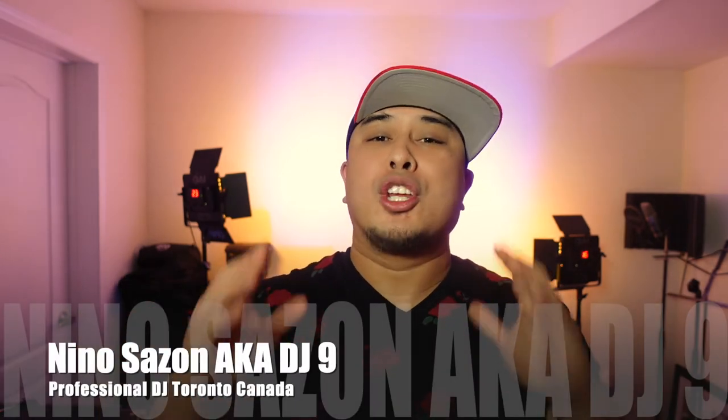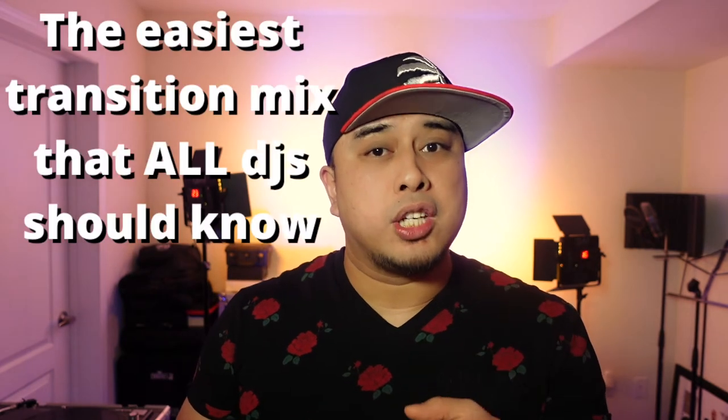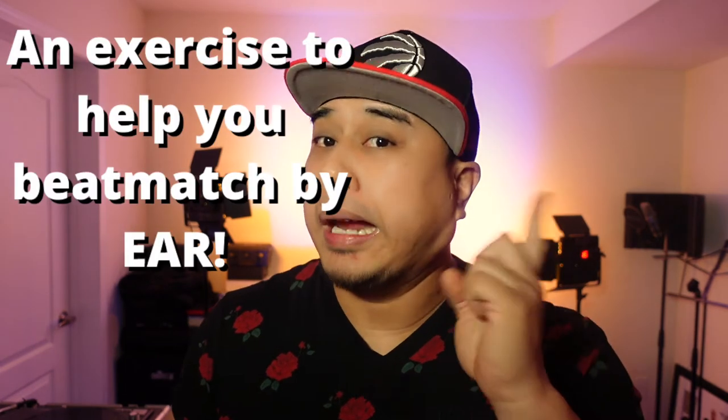What's good fam! Welcome back to the channel and Happy New Year! Looking forward to an amazing year ahead. In this video I'm gonna show you a fast track way of how to beat match, the easiest transition technique that every DJ should know, and as an added bonus an exercise to help you beat match by ear.